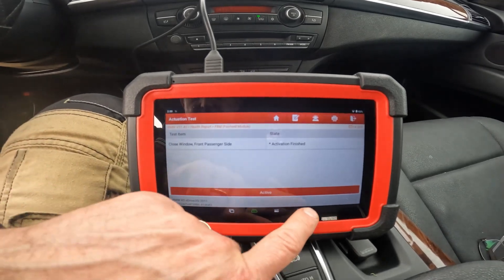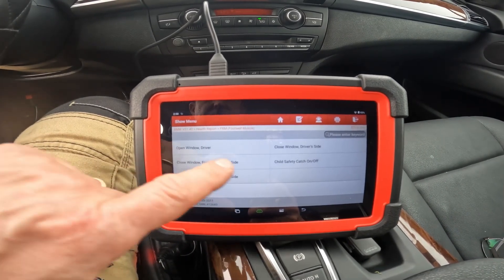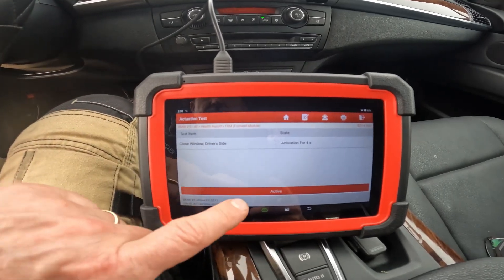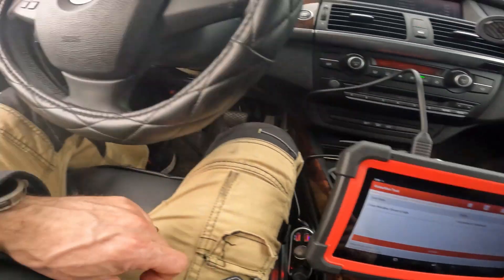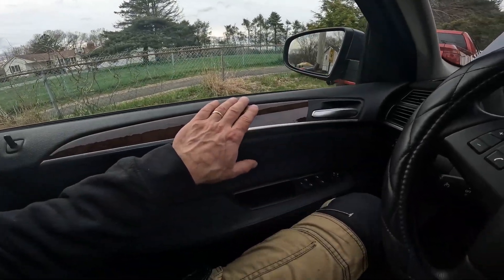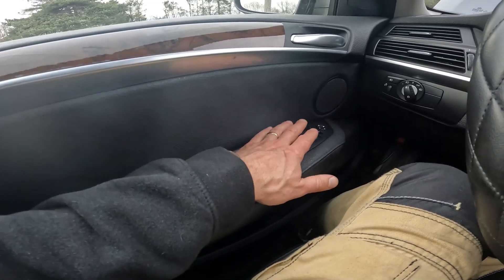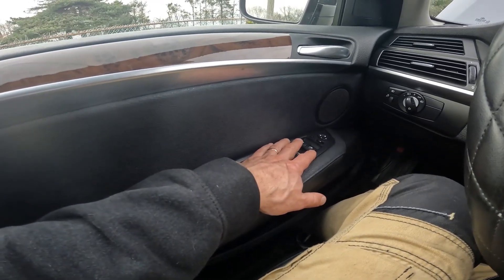The issue could be that the signal is not getting from the switch to the FRM module. We can also command the driver's window to close — going to close window, driver's side.